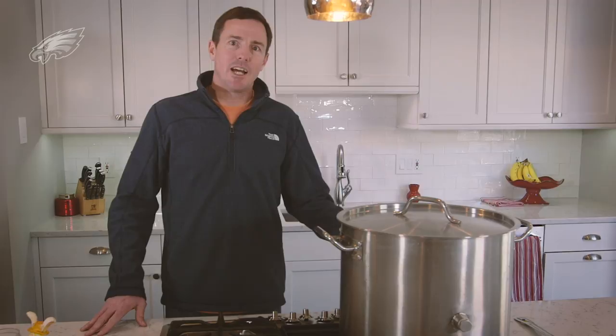Hi, I'm Dave Phipp. Welcome to my home. In the off season, I like to dabble around with a handful of different things. I make wine, I keep bees, I write children's books, but today I'm going to show you how I make beer.